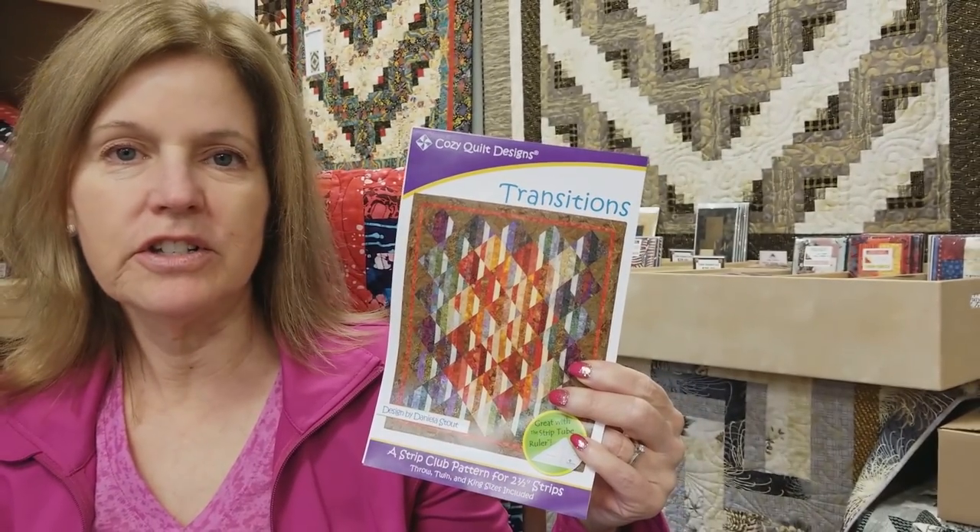Hi, I'm Donna Jordan from Jordan Fabrics. Today we're going to be making a quilt called Transitions. This is another strip quilt — it uses jelly rolls or strip sets and it's a lot of fun to make. The blocks are on point and we're going to use our strip tube ruler again. We made this quilt several years ago, maybe six years ago, and I'll show you what it looks like.